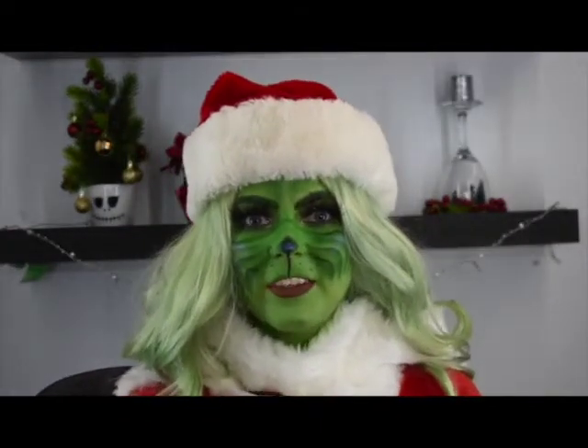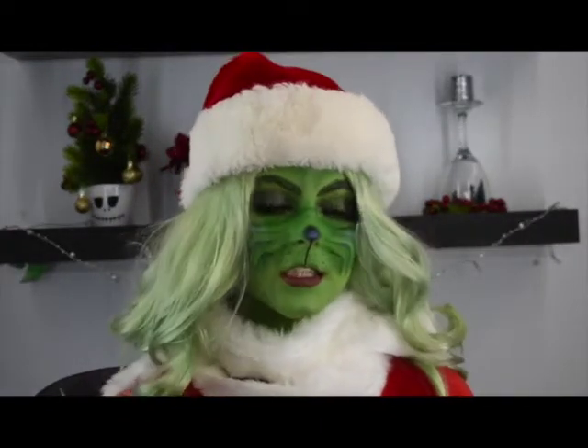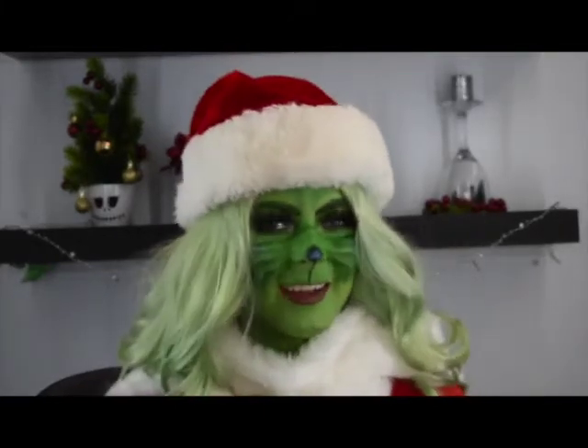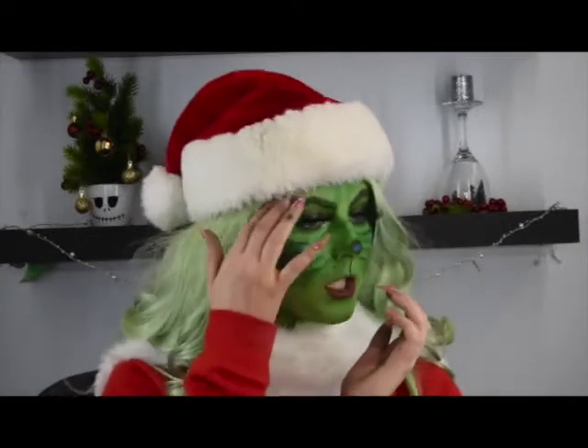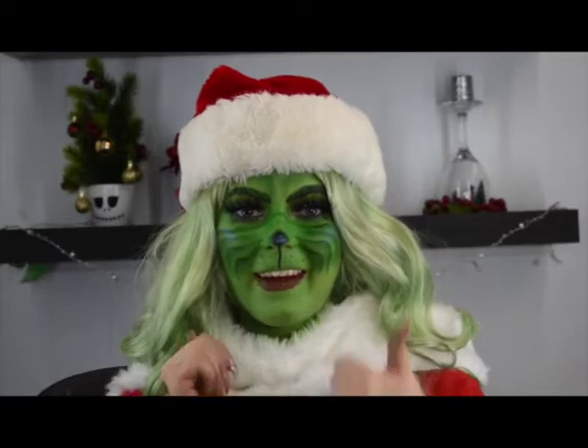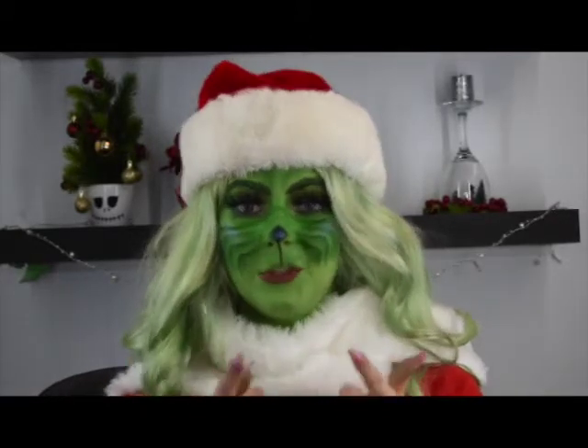So this is the end of the video. I really like how this look turned out — it's kind of like a glam Grinch. I think it turned out super cute and I love the lashes. If you like this video, please give it a thumbs up. Comment down below if you've seen the Grinch.